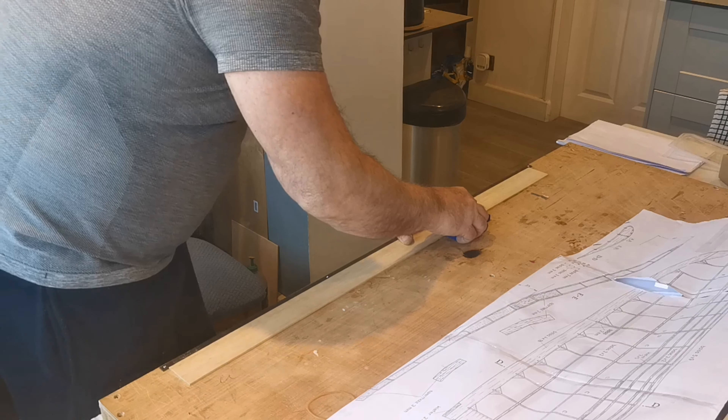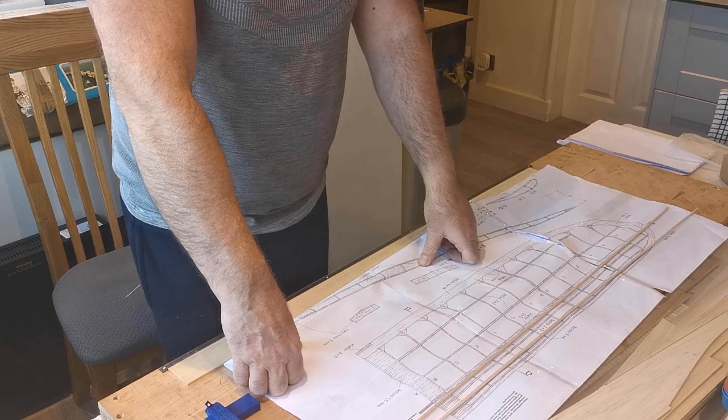And there we go — a nice square section balsa strip, all ready to lay onto that wing. I haven't cut any of the notches out on the ribs yet, so it doesn't matter that this is slightly different in size to the ones on the plan. There's a second one that I cut earlier just checking it all out before I filmed it.